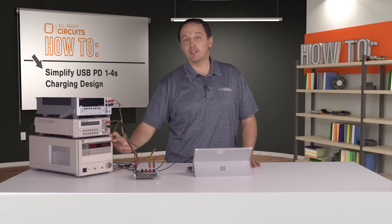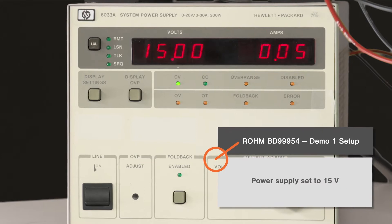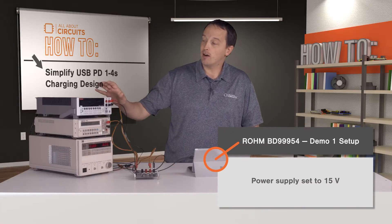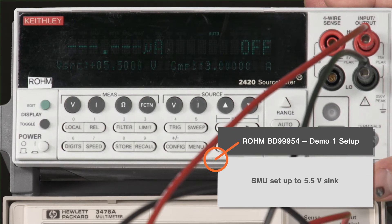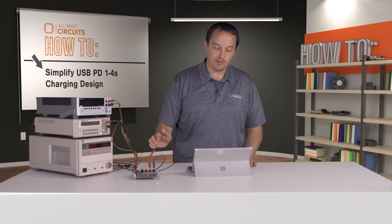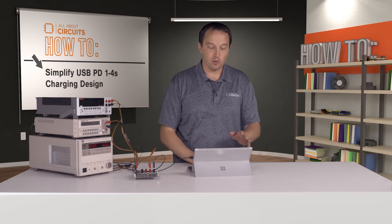The power supply is set to 15 volts, although the BD99954 can take any USB PD standard voltage. Our SMU is set up as a 5.5-volt sink, so it acts like a depleted two-cell battery. We also have software here that can drive the BD99954 and set all of its parameters.